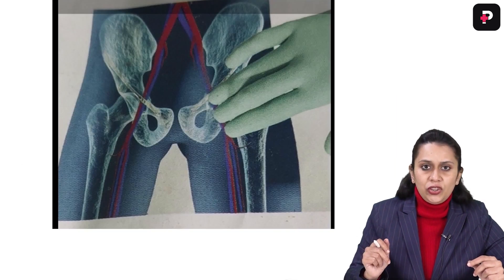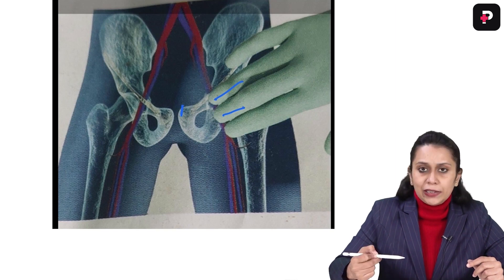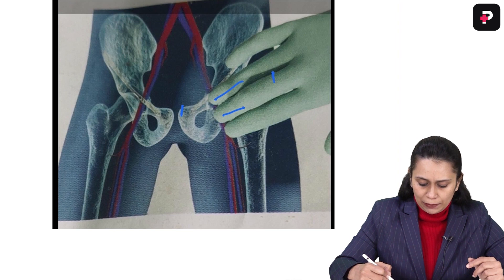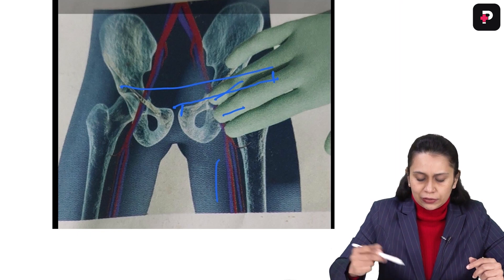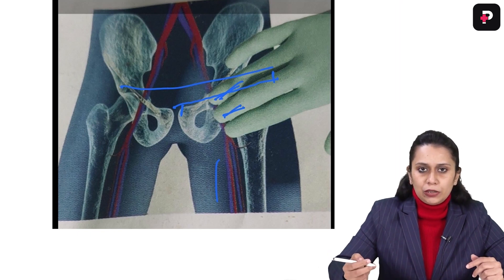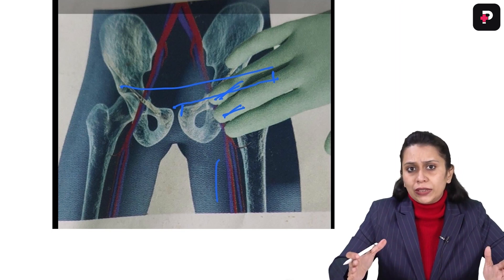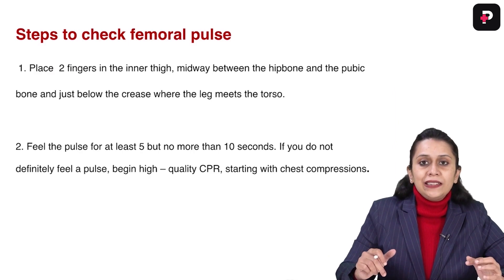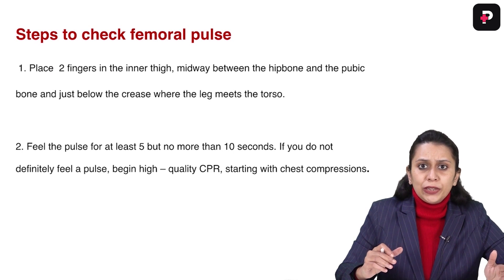If you see this image, I have put two fingers midway between the pubic bone and the hip bone — at the junction of the lower limb and the trunk. We place two fingers and try to palpate for the femoral pulse for 10 seconds, not less than 5 seconds, not more than 10 seconds. The next action depends upon whether I can feel this pulse or not, whether I can see breathing and feel the pulse or not.